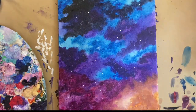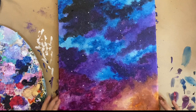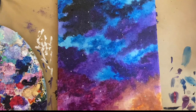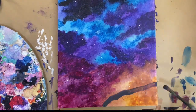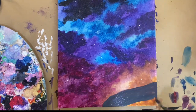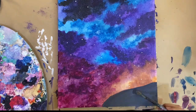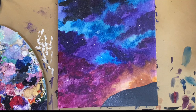We are done with the stars. The last step is the mountain landscape at the bottom of the painting, and then we're going to be done. That's one mountain done — I'm going to do the other side.